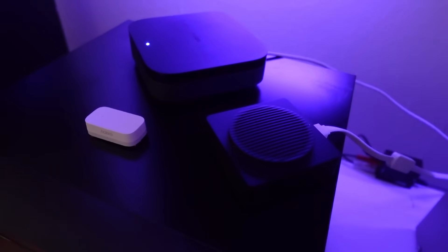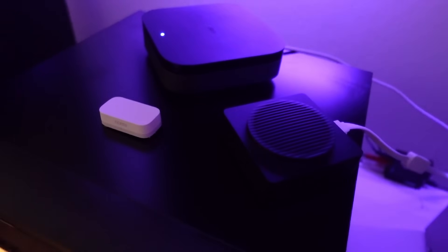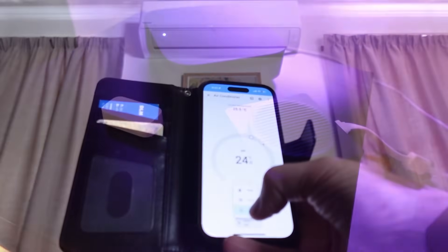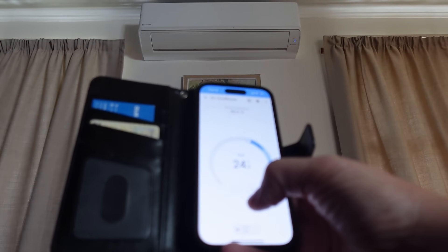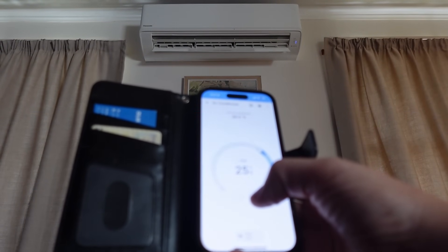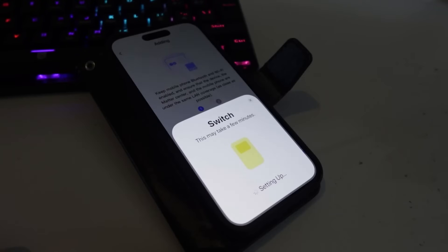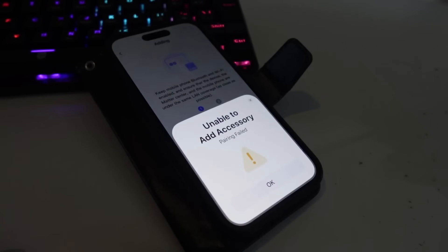The first thing I really liked was being able to unplug the internet and have automations running completely locally. The second was being able to hook up my heat pump via infrared to the hub and then use Home Assistant to control it via Matter. The main problem was that even though this is a Matter-enabled hub and it's a year down the line, I was still not able to connect to the most basic Matter switches that I had.